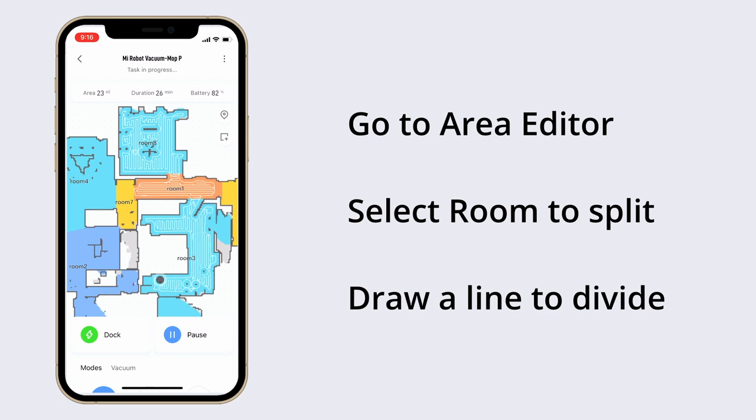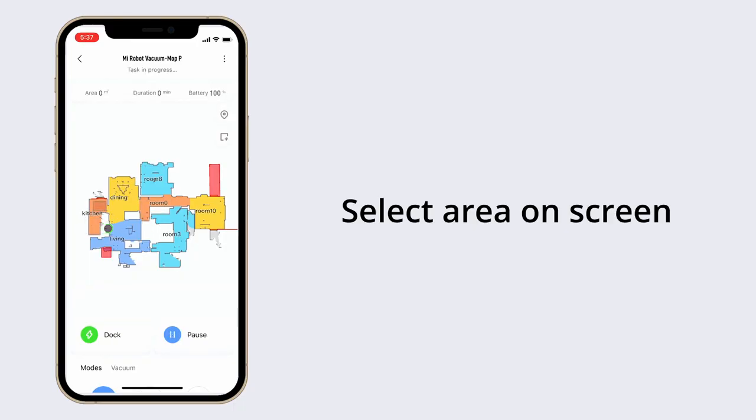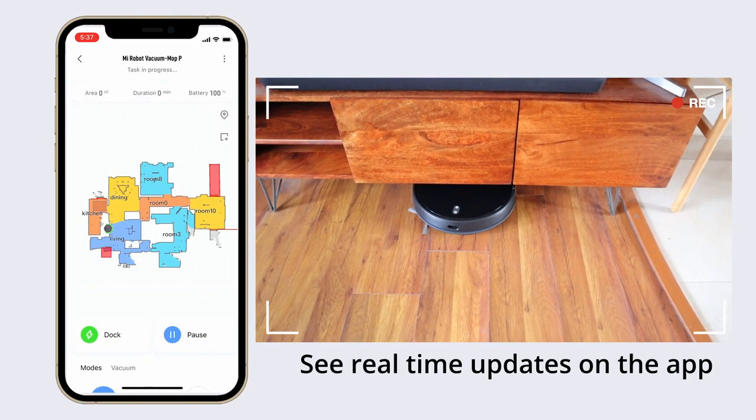Once the cleaning is complete it will come back to the dock. Or if I have spills in certain areas I can select only that part of the room and have only that part cleaned.